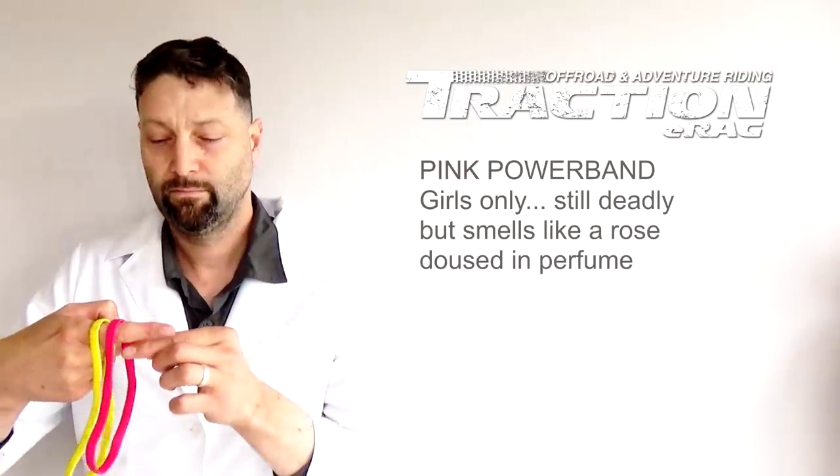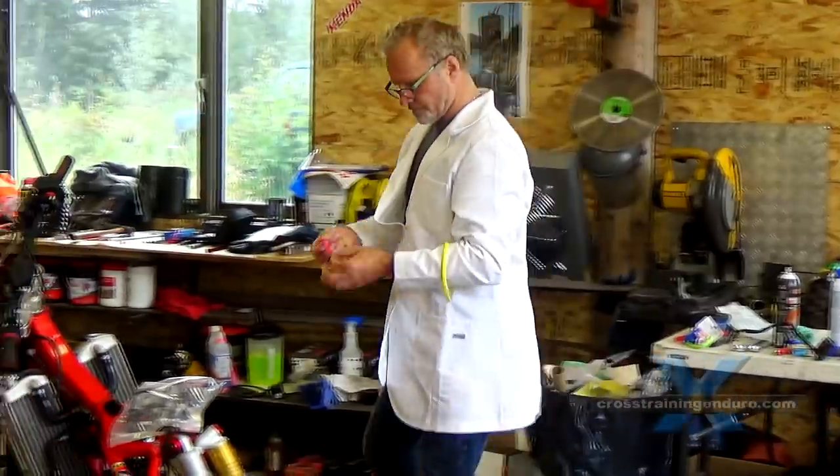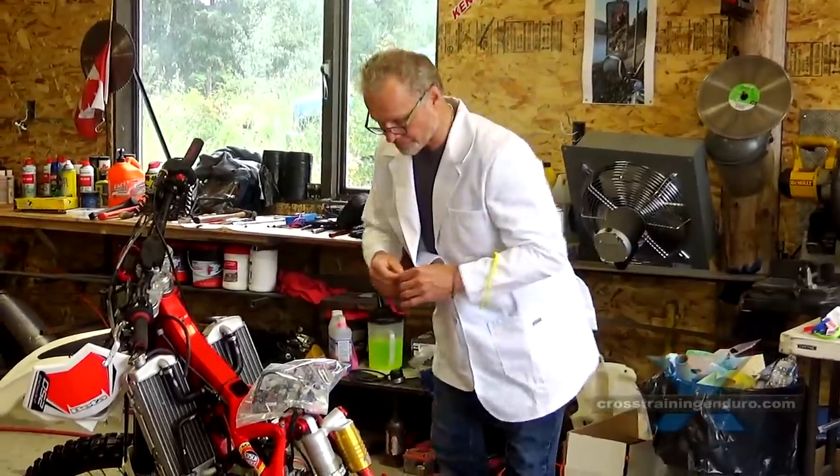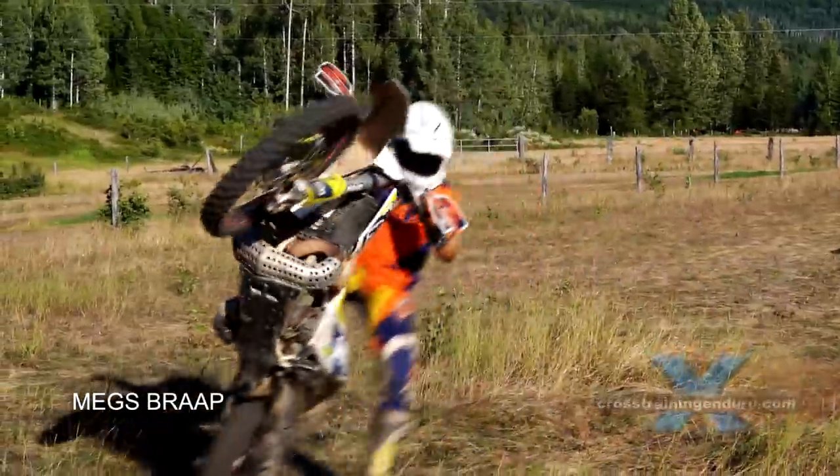Next is the pink powerband. This one can rip you a new asshole, but looks and smells great while doing it. Not for the faint hearted.